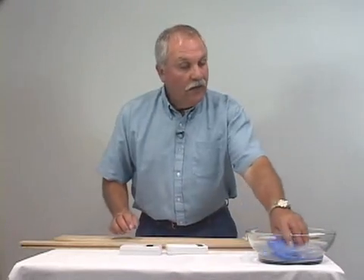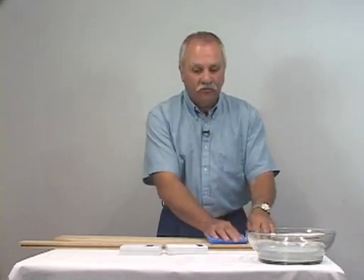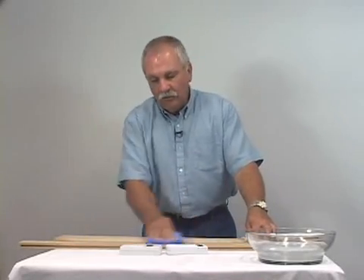But let's see what happens when surface moisture is present. I'm going to take a small amount of water and wipe it across the surface of the wood and take those readings again. This will simulate the wood having been exposed to a small amount of condensation or recent fog or rainy conditions.